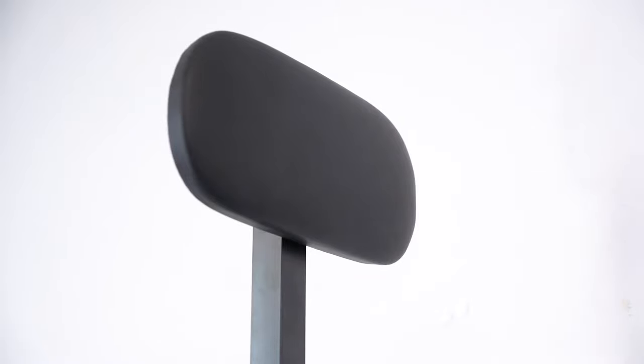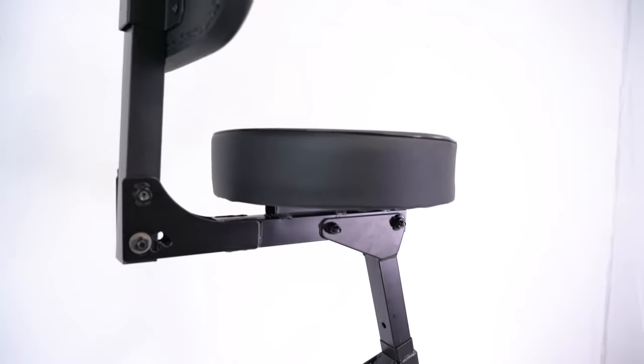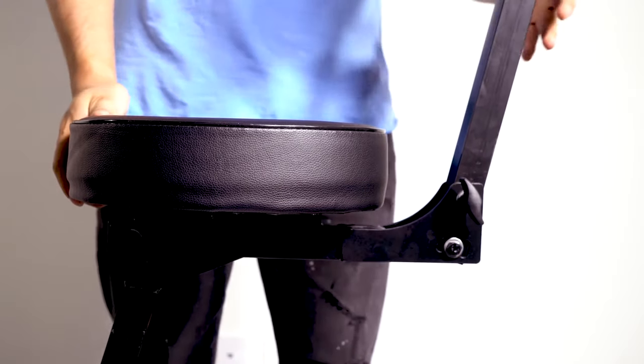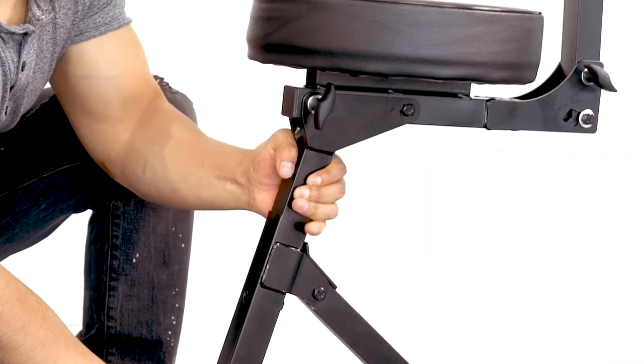Along with the adjustable back support we showed earlier, we can also adjust the angle of the back of the seat in three different positions: a leaned-back position, a middle position, and a straight-up position, depending on what you use the seat for.